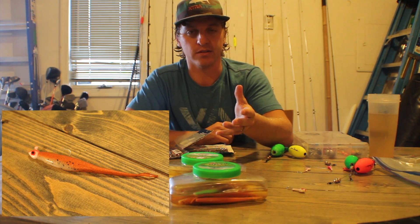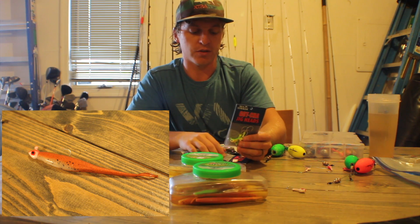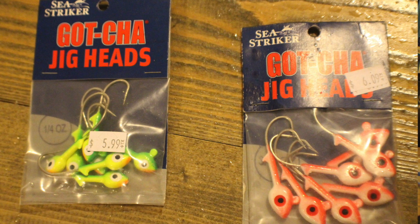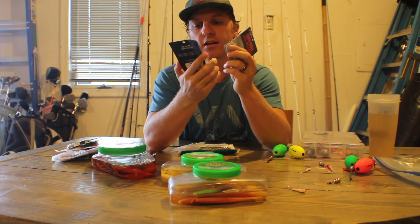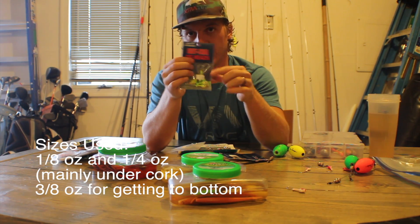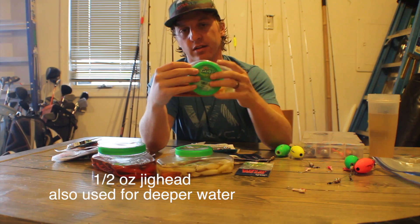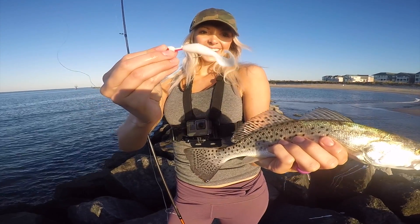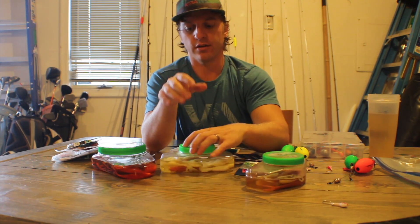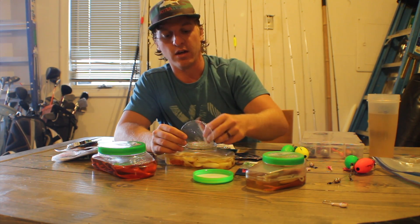Soft plastics are honestly one of my confidence baits for saltwater fishing. For fishing with plastics, I use these Gotcha jig heads — I use three different sizes: one-eighth ounce, quarter ounce, and three-eighth ounce jig heads. I couple that with Berkley Gulp. These are expensive but they're worth it — I'm actually more successful with these than most people are with live bait. The baits I like to use are the swimming mullet, the jerk shad, and the shrimp — those are my top three favorites.